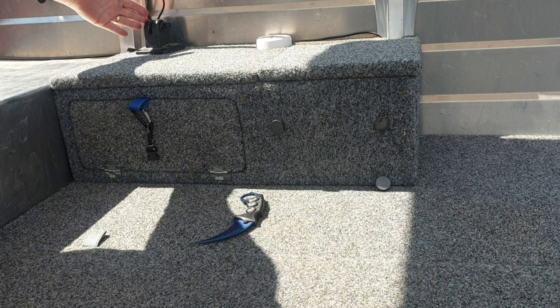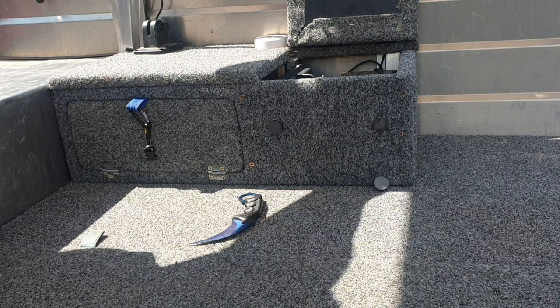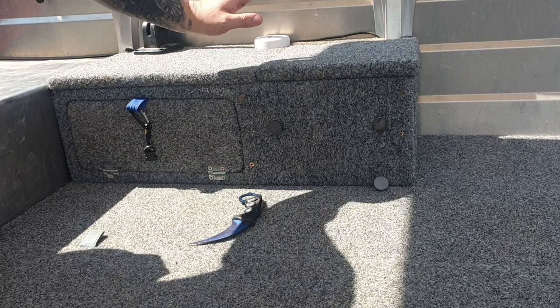Just on top up here I've got my fish finder and my puck for my Minn Kota. In this here I've got my battery for my fish finder and the fish finder itself, just kind of like another little storage compartment.